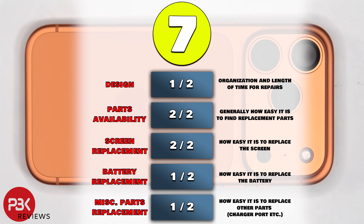For the repairability score on this phone I give it a 7 out of 10. Some parts are a bit easier to replace compared to the previous year models, however other parts are a bit more difficult.